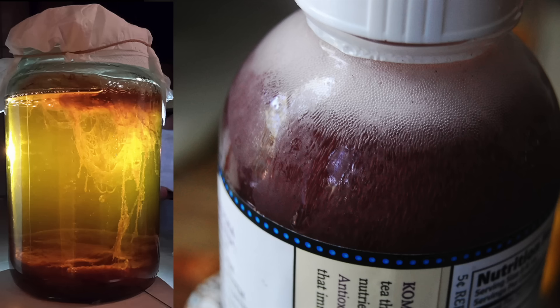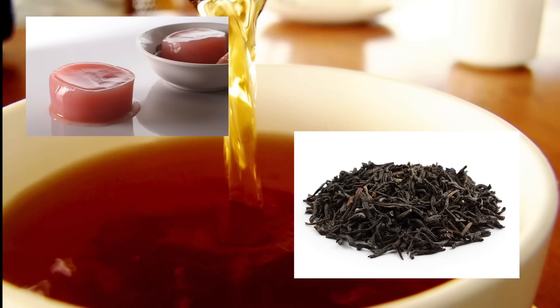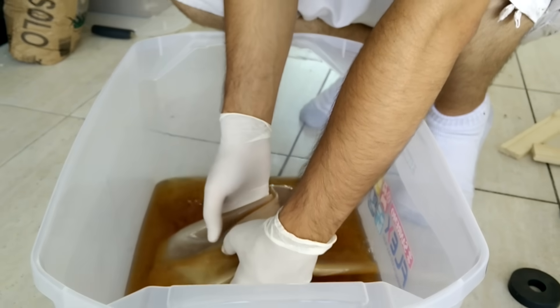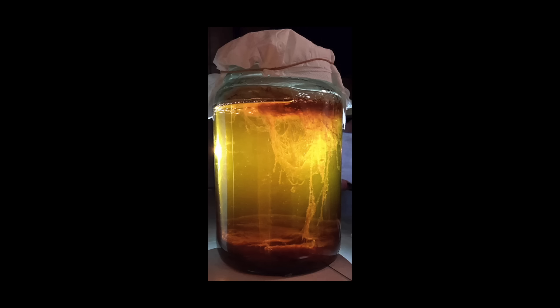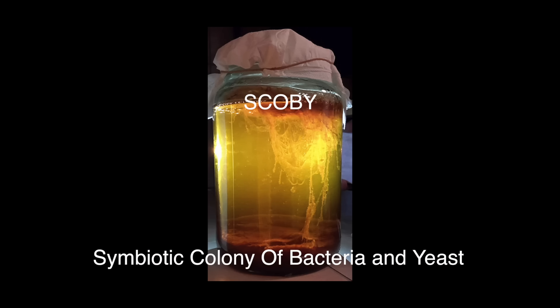This is kombucha, a fizzy fermented drink that's becoming increasingly popular. It's made from tea that is first sweetened and then inoculated with a special mixture of yeast and bacteria. As the tea ferments, a film starts to grow on the surface of the liquid. This film is the basis for what's called a SCOBY, or symbiotic colony of bacteria and yeast.